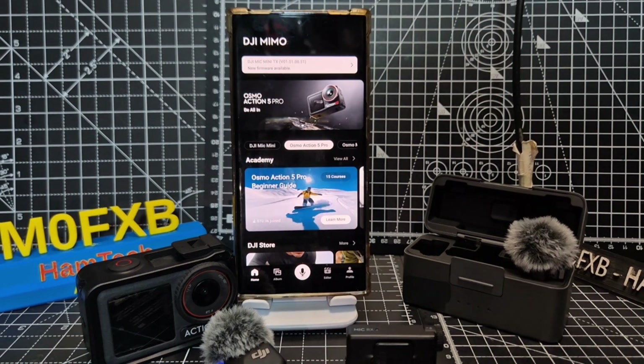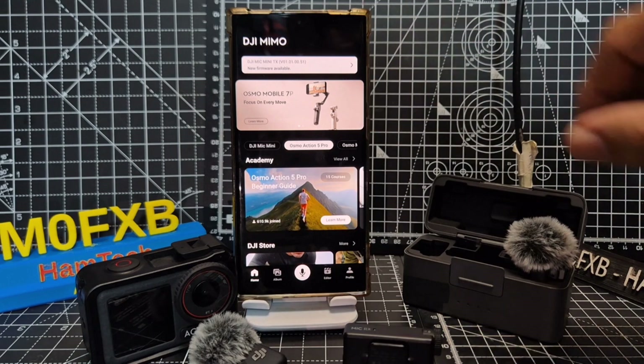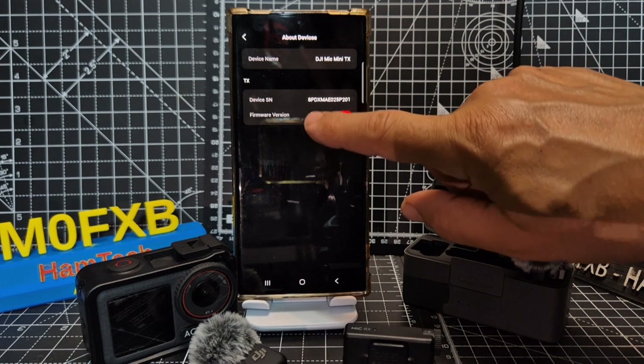We've gone straight to the app and as soon as we opened it up, we selected here and it just found the mic mini straight away. So we tap there — look, there it is. So we go to About Devices and it says here: Firmware.